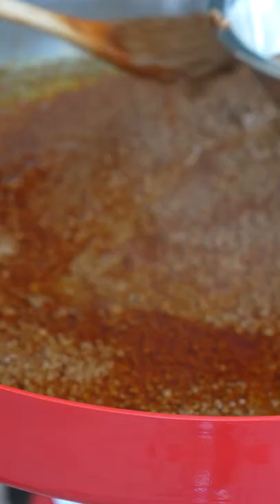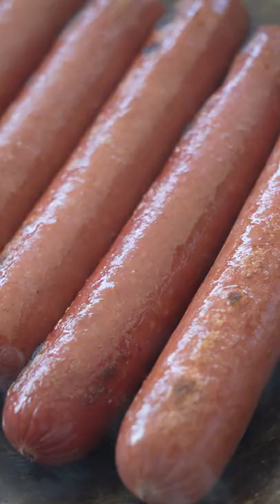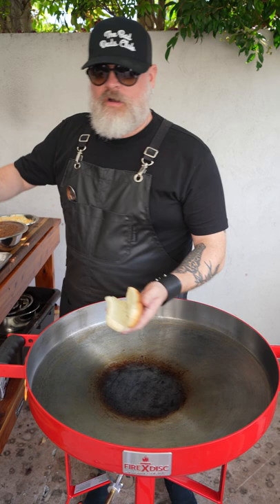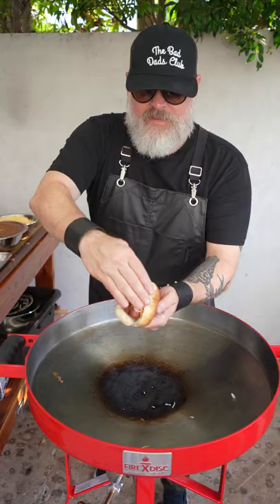Let's go ahead and make our hot dogs for our Coney Island Chili Dogs. Take one of our hot dogs, completely done on the fire disc. A beautiful chili that we made — I'm going to put it right over top. Look how thick and awesome this chili got. Finish with some white onions. There you go, Mark.